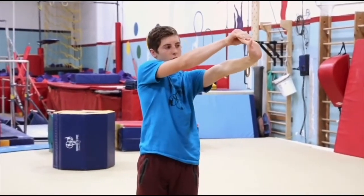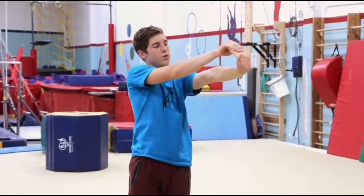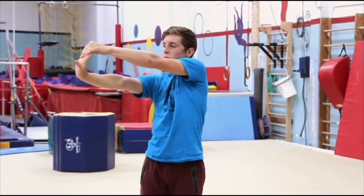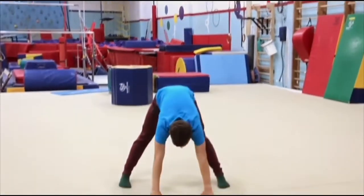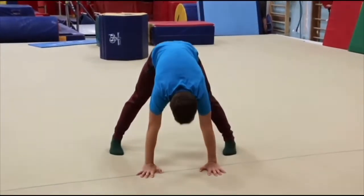Don't put too much tension. Do the other side as well. You can also practice placing your hands on the ground and leaning forward so that you can stretch your wrists.